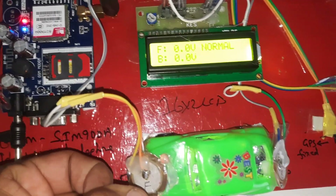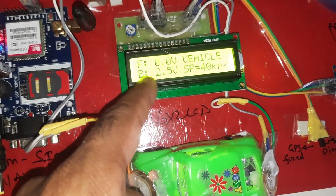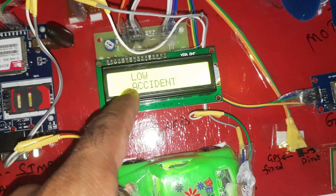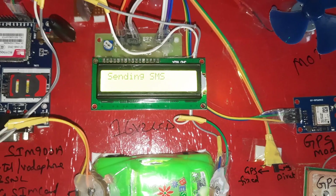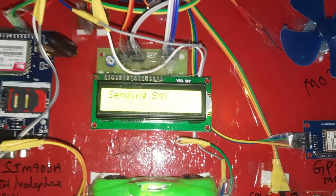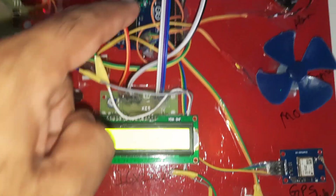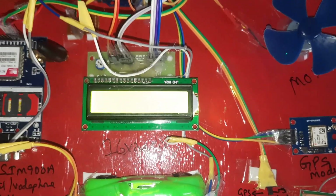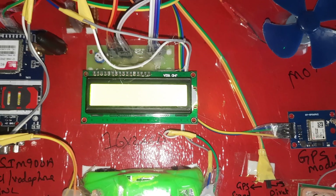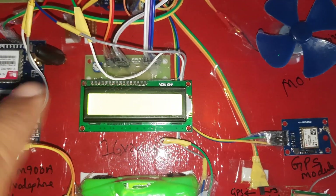We apply some pressure to the piezoelectric sensor. Depending on the pressure — equivalent to 40 kilometers per hour — a low accident is detected and it is sending an SMS alert to the predefined mobile numbers. I have stored two mobile numbers on this SIM card and on the Arduino board. The SMS has been sent, and it is also sending the second SMS.